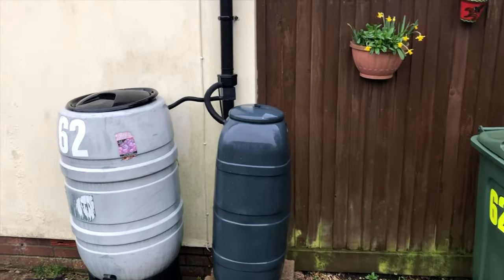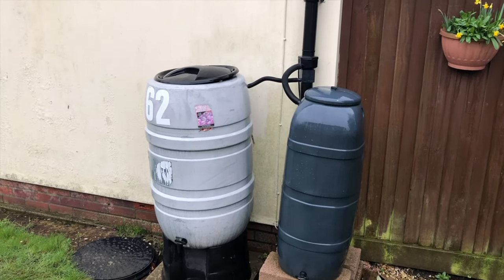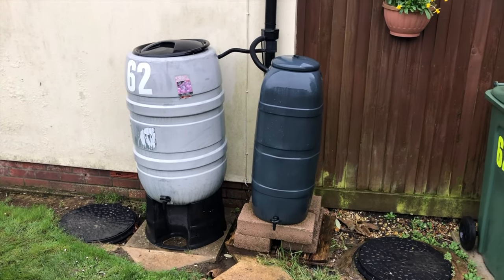What you can do is put a drain-off valve at a higher level and connect it to a hose that can be taken to a drain, just in case. That's what I'd recommend in this property.